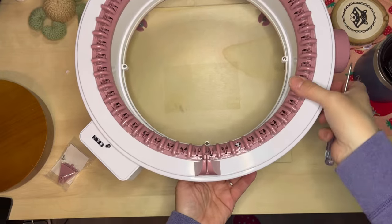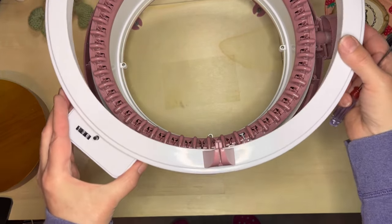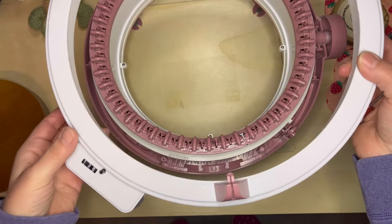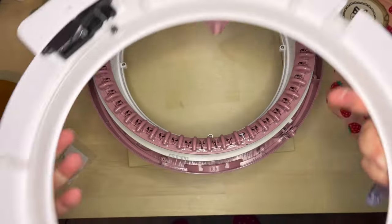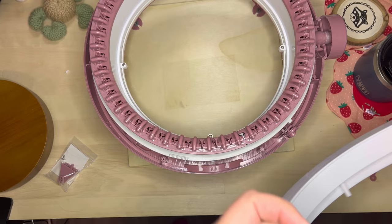That last screw was being a booger and didn't want to come out, so I have to be careful not to lose it. Once you do that you can take the housing off — just take it right off. Then I'll flip it over and you can see the feeder just screws in right there. I have to remove that screw to change the feeder.